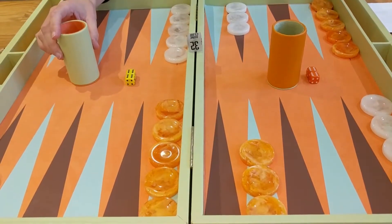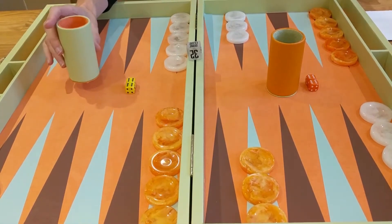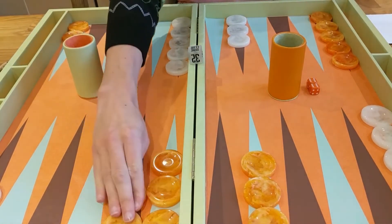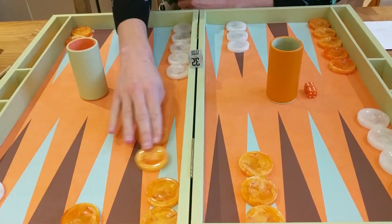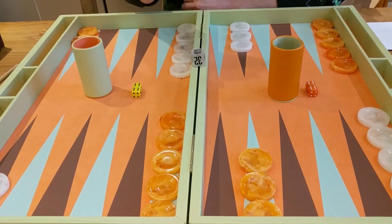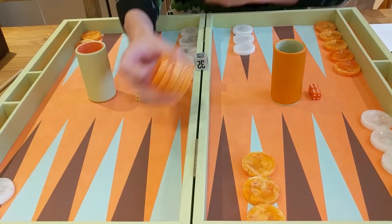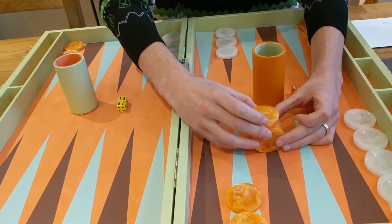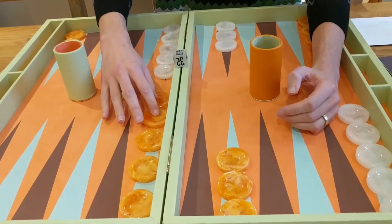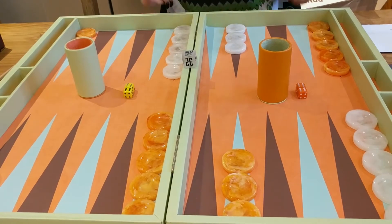We've just finished our first game of backgammon on the board. I did win a gammon, so I'm feeling good about it. The checkers are very nice — they make a nice noise as they move around the board, and no need to pick them up much. They're five centimetres in diameter and one centimetre thick — five of them stacked are the same height as the diameter of one checker. The checkers move very nicely and it's a really big board, so you can clearly see what's going on.